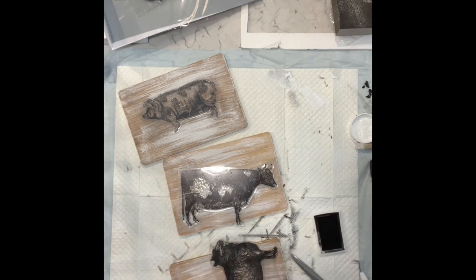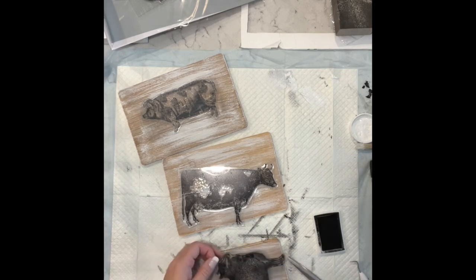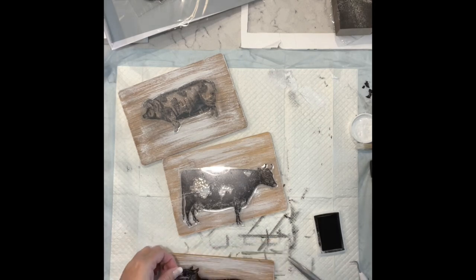Now I'm taking some of my ink and I am going to put it on the stamp and then I am going to stamp one of these animals on each of the cutting boards. The details on these stamps are amazing.